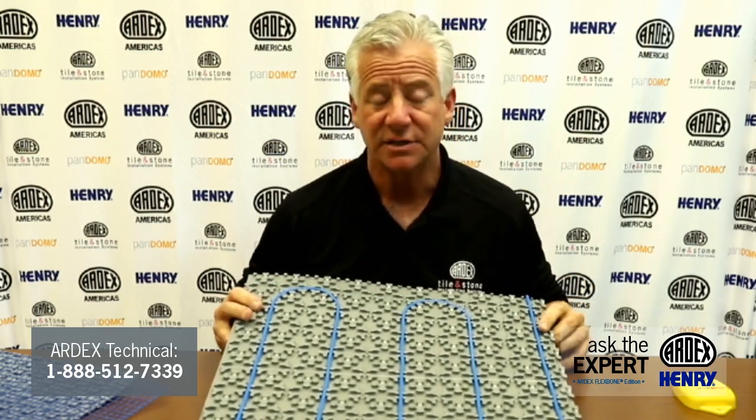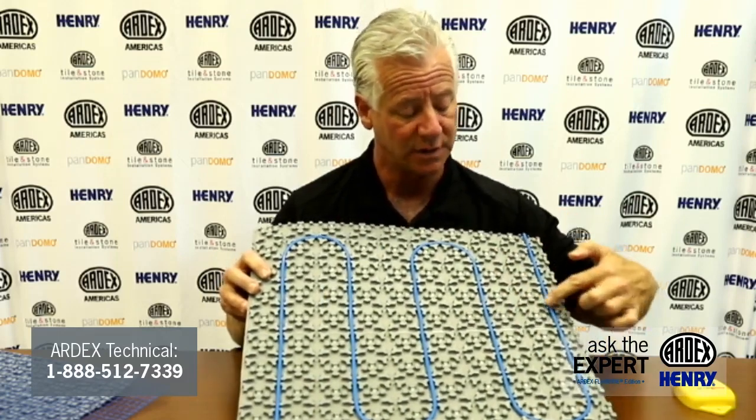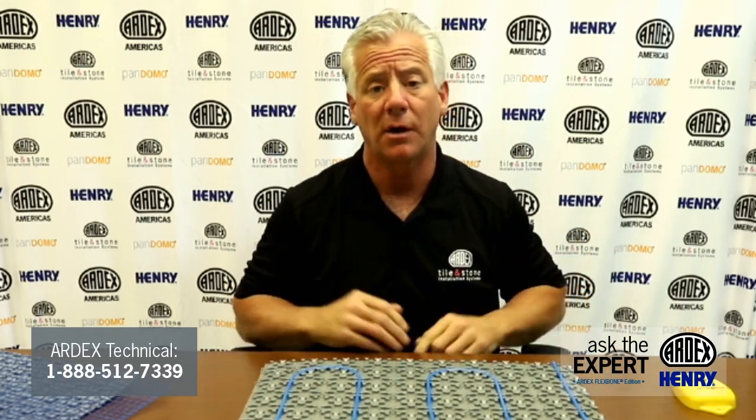Can Flexbone heat be installed in an exterior application? No, Flexbone heat is interior installations only. Where should the thermostat sensor wire be placed? The sensor wire can be placed as far in the room as the length of the wire will allow. We always recommend the sensor go in between the two wires in the mat, at least six inches from the wall — most of the time between one and two feet from the wall. How many sensor wires come with each system? Ardex offers one sensor wire with the thermostat and one sensor wire with the Ardex cables, giving you two sensor wires. One is hooked directly to the thermostat, and if something happens to that sensor wire, it's an easy switch between the two.